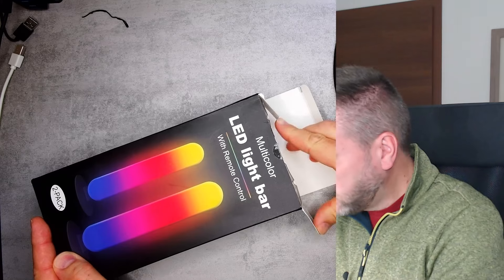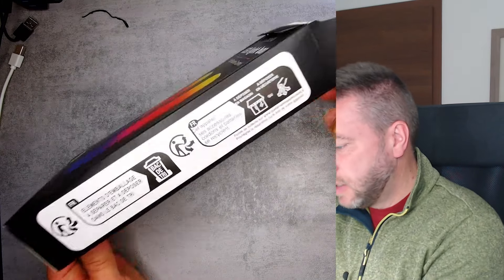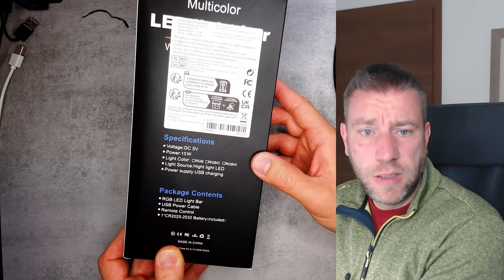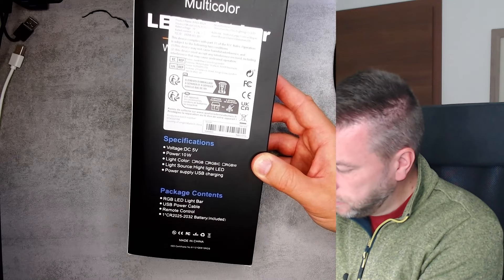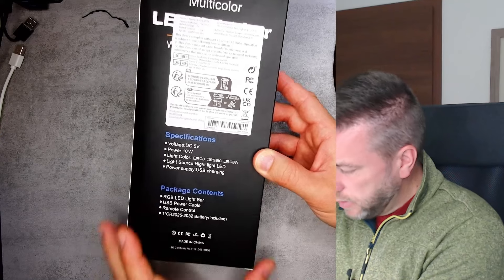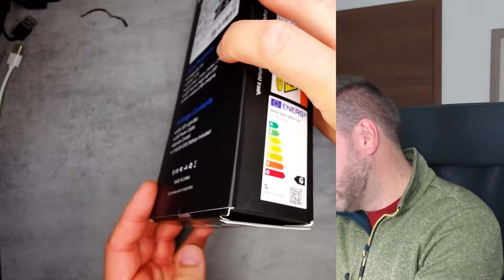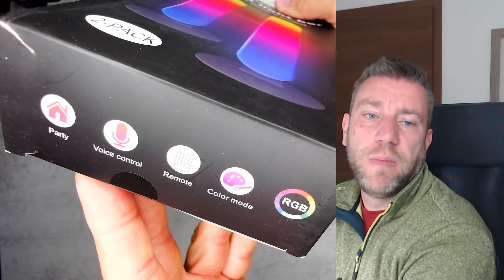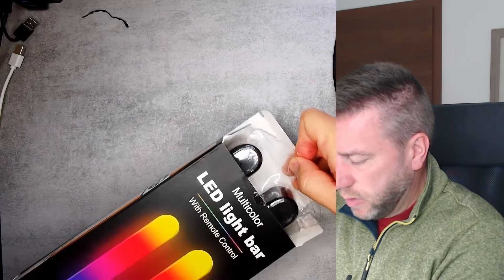Let's do the unboxing. The light bar comes in a branded box — you can see some French text on it. The specifications show you can get different versions, though it doesn't clearly say which version this is. It has an energy rating of G and lists features including remote control, color, voice control, and party mode — we'll see about that.